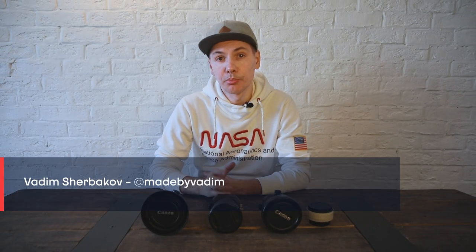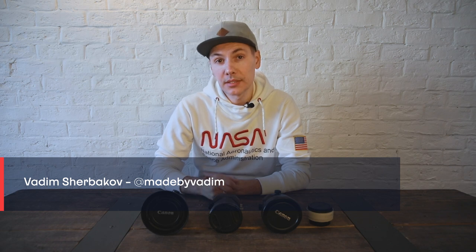Hello everyone! Today I have a pretty special comparison test for you to determine the pros and cons, or even the best option, for a Canon tilt-shift 24 millimeter lens.